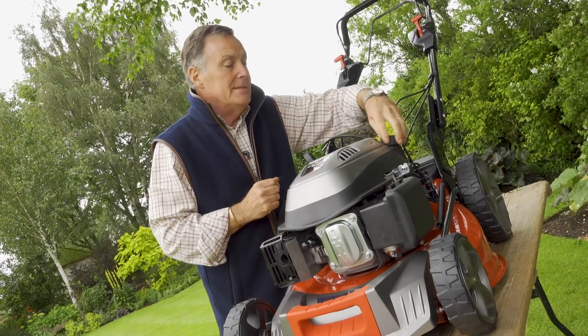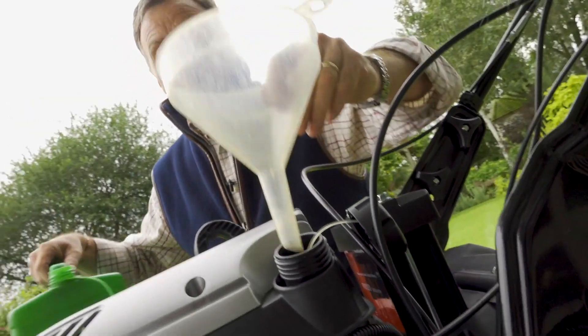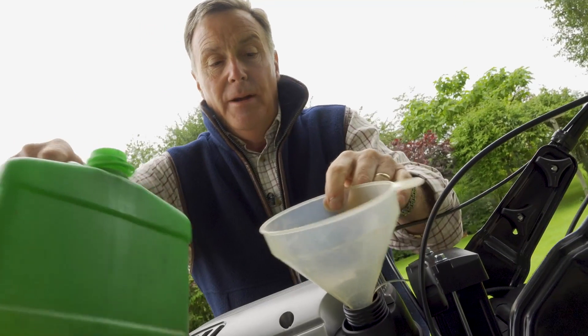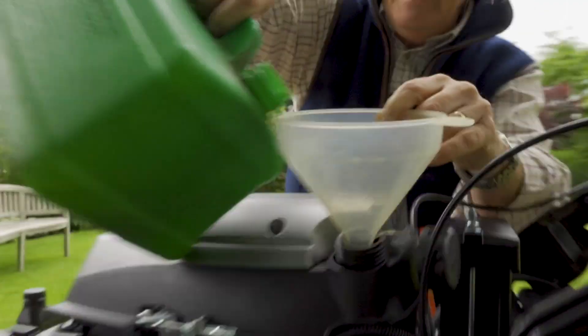The fuel filler cap is on this side, and what we need is unleaded petrol. Put a funnel in there — always use fresh petrol, not stale petrol — and we can just put some petrol straight into the tank.